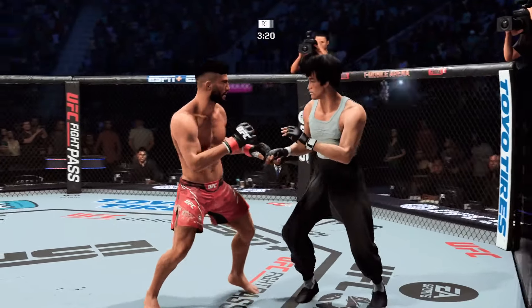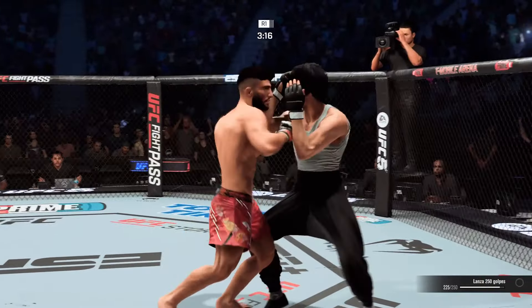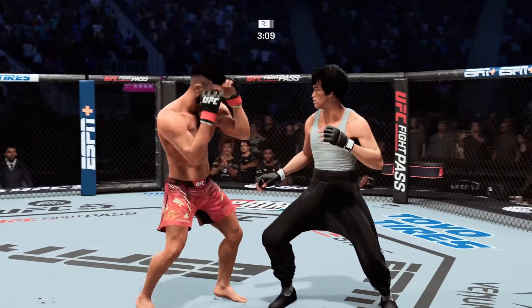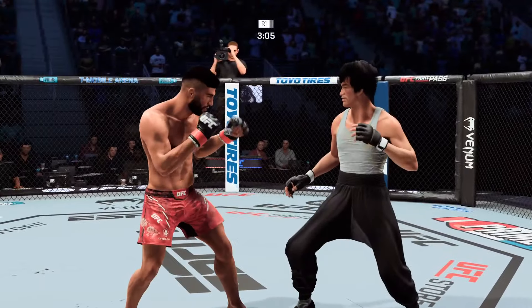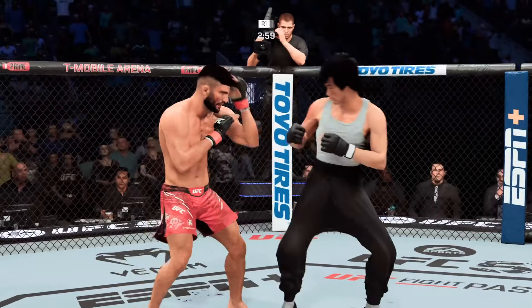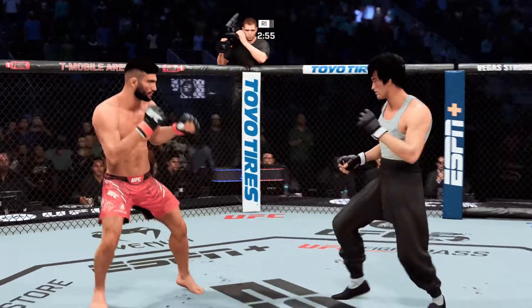Is that a big knee to the body? We'll see if he can follow up. Oh! Nice right hand. Oh, that's big. Man, this is crazy, DC. These fighters are not trying to just touch each other — they're trying to put each other out with every shot. With every shot, these guys are trying to end the fight. What a start.